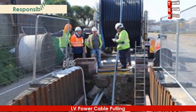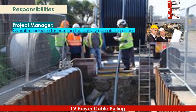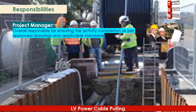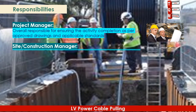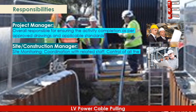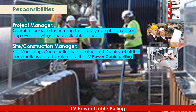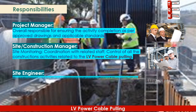Responsibilities of the project team are as follows. The Project Manager is responsible for overall ensuring the activity is completed as per approved drawings and applicable standards. The Site and Construction Manager is responsible for site monitoring, coordination with related staff, and control of all construction activities related to LV Power Cable Pulling.